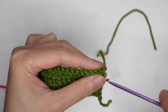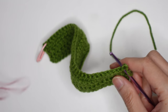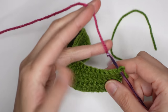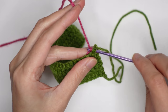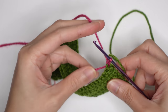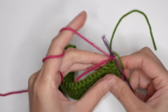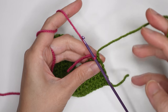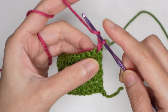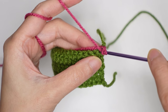Now insert your hook in the first stitch, then take your yarn in the color of your flower. Yarn over and make a chain. Make sure you hold this tail here — we're going to hide the tail in this green yarn. The long tail, just ignore that one.